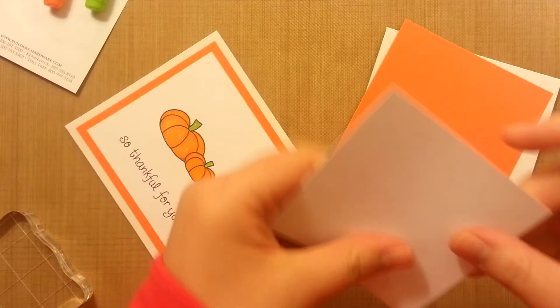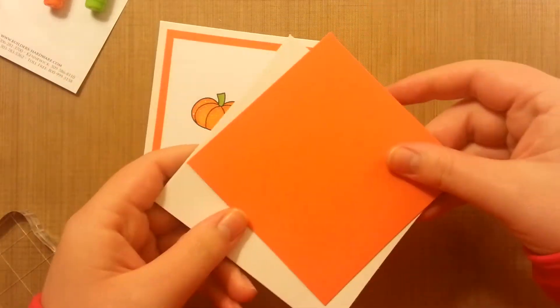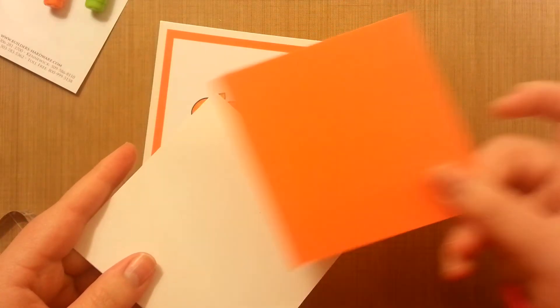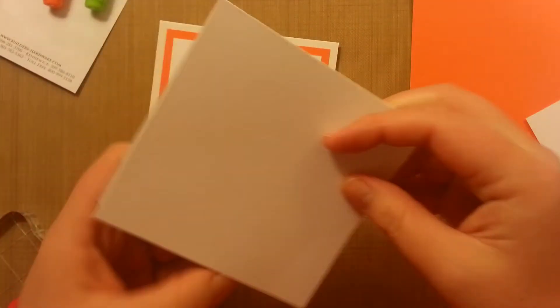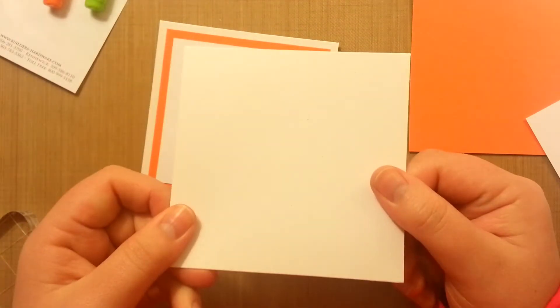I'm going to start with the white cardstock that goes in the middle, and then we'll just mount it here. I have the orange — I think this assignment says stamp orange. This is Paper Trey ink, just the regular white. And then this is Paper Trey Ink's Rustic White. It's kind of like a recycled look, kind of a creamy, maybe ivory color. I just like it a lot.